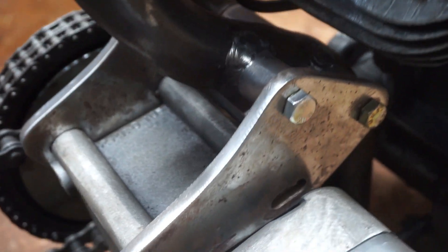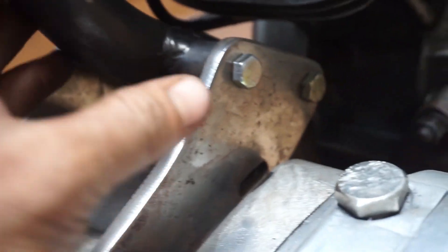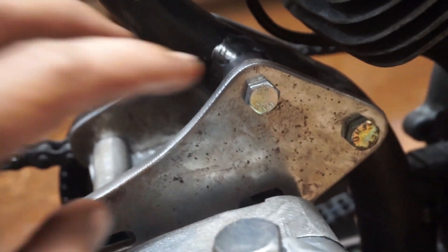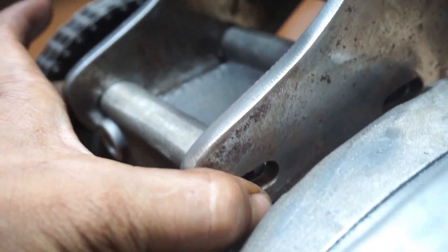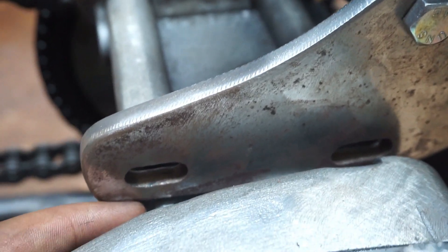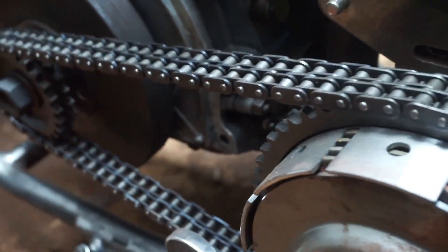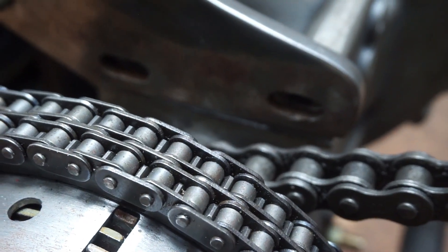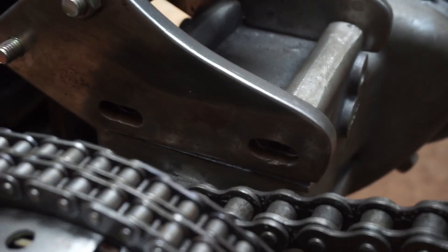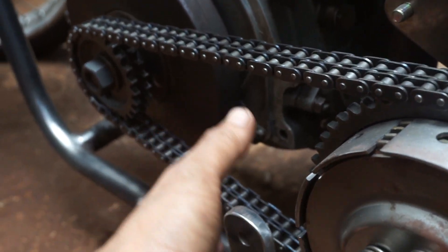Dan untuk yang satu lagi, ini bagian atasnya ya. Kalau bagian atas tuh nempel di dudukannya di tiang tengah chopper-nya, dibuatkan dua busing seperti ini. Namun di bagian dudukan bautnya atau mounting yang nempel ke gearbox itu ada lubang baut atau lubang setelannya nih. Jadi ini gearbox-nya bisa disetel ya. Jadi sengaja dibikin ada setelan seperti ini, agak panjang bagian bracket-nya, biar nanti fungsinya itu untuk menyetel tegangan pendor rantai gearbox-nya.